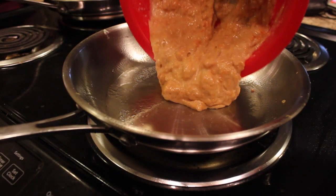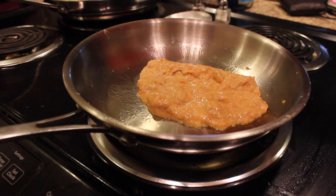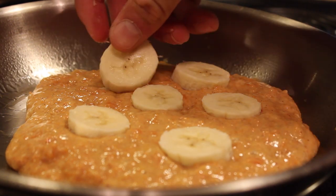I used to just mash bananas up and throw them in the batter, but if you put the pancake on the pan and then slice the banana and place it evenly throughout, it turns out a lot better. I got that idea from Ian — check out his Instagram, Ian Eat. And then I'm going to make some eggs on the side.